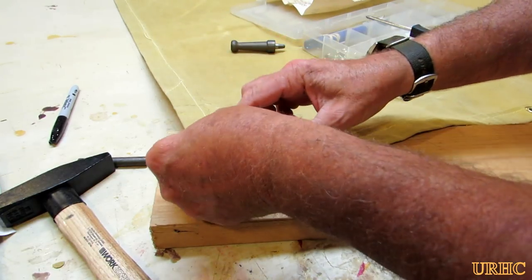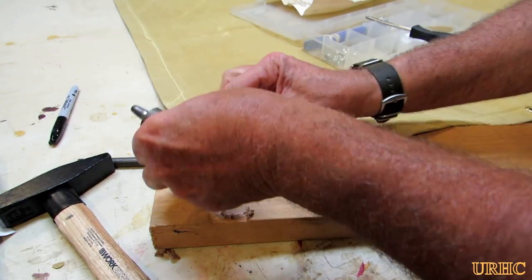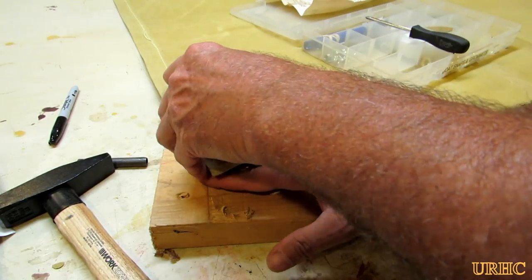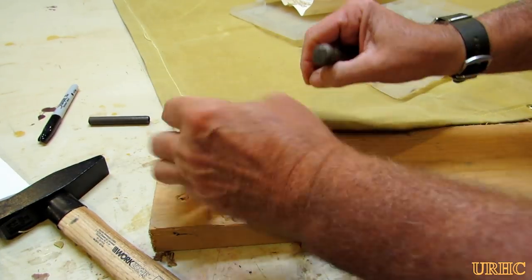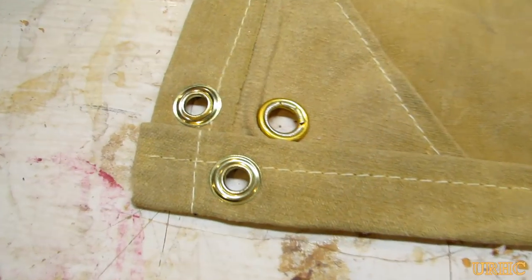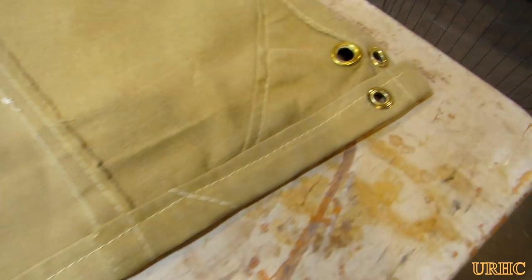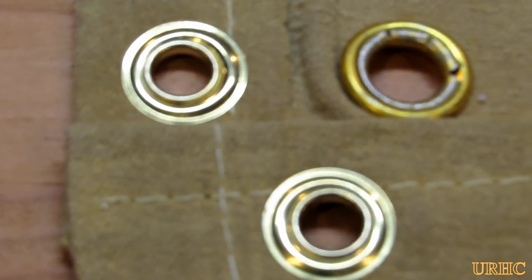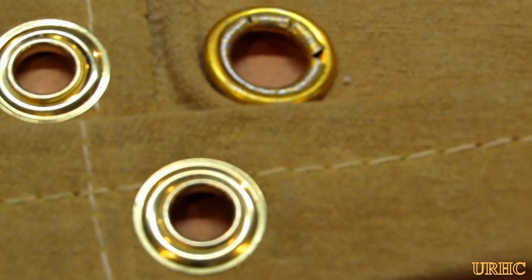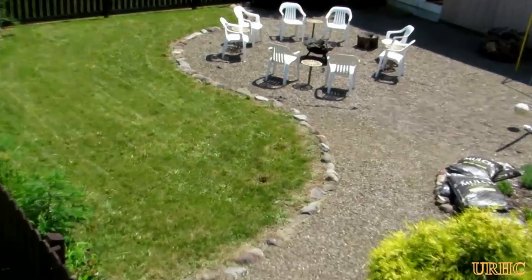I just went through and put enough grommets in to hold and stretch it out. They all go in nicely — I've never had one go bad on me with this tool. You can see them spaced out along the edges of the tarp now, and you can see the ones I put in compared to the one that came with it. The factory one looked kind of ratty, so I think the ones you add later are actually better.